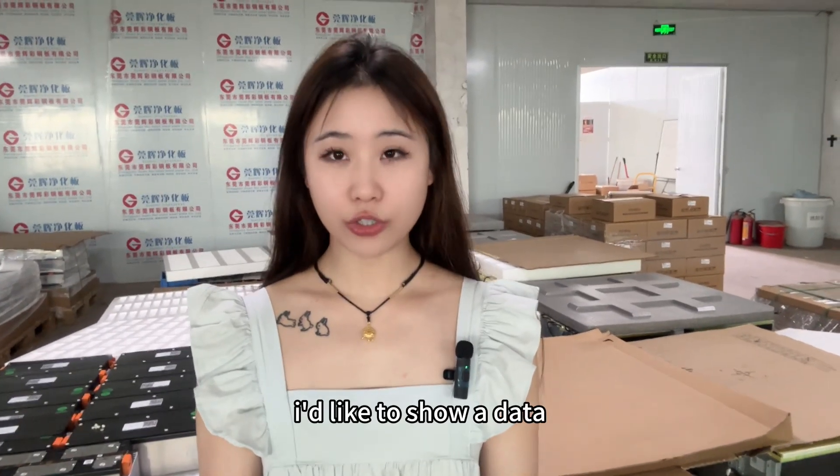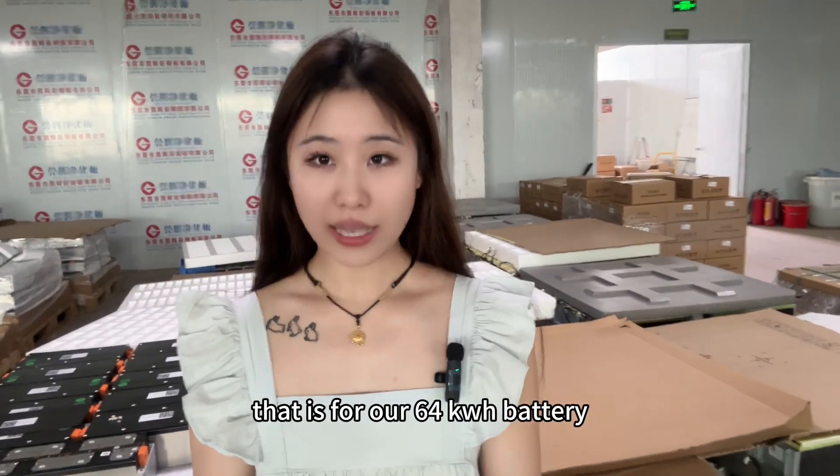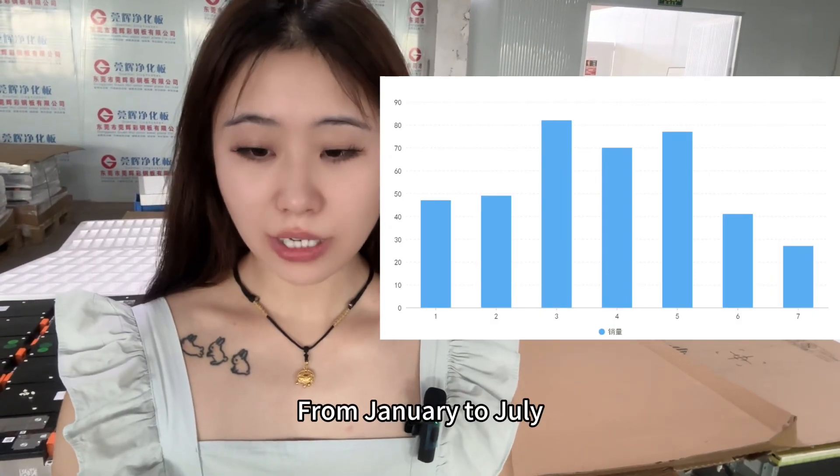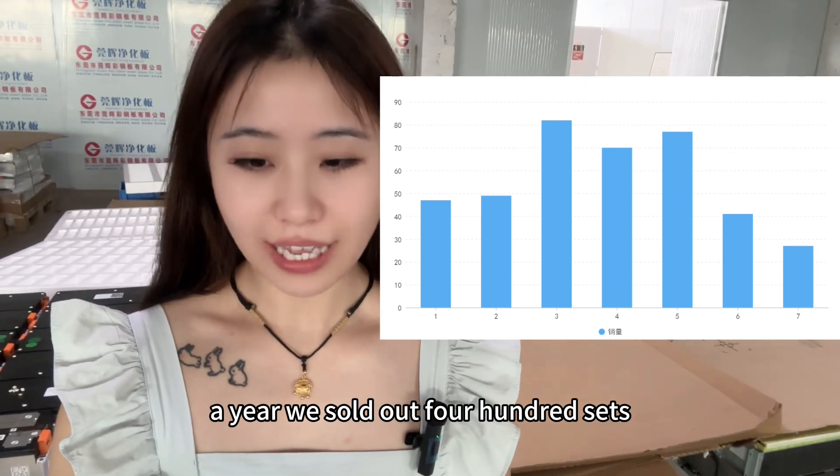Firstly, I'd like to show some data for our 64kW battery, 4 series, 180Ah model. From January to July this year, in nearly half a year, we sold out 400 sets.